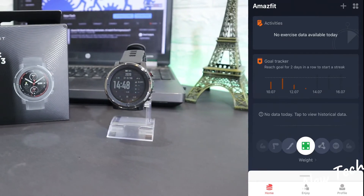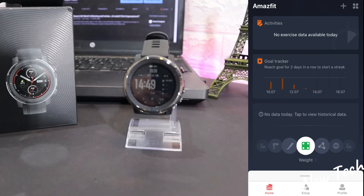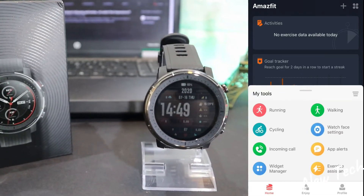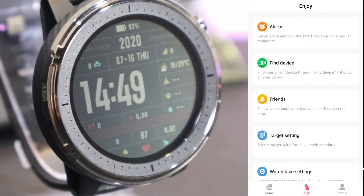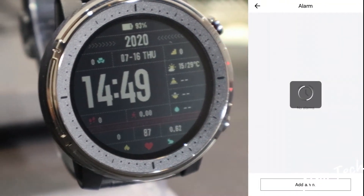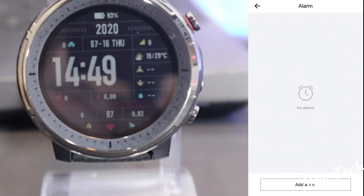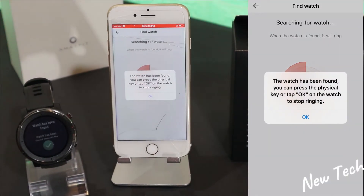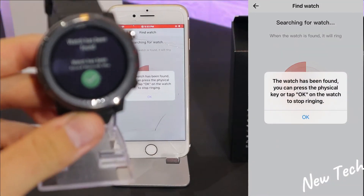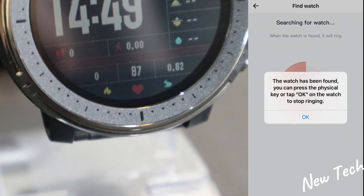We have weight and other information at the bottom. Under 'My Tools' we have running, cycling, incoming calls, and similar features. On the second page we have alarms — we can set an alarm directly from the app to alert us on the watch. There's also a 'Find Watch' feature that vibrates and powers on the watch.